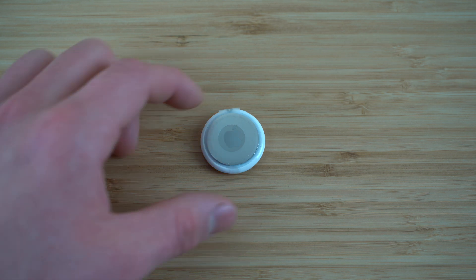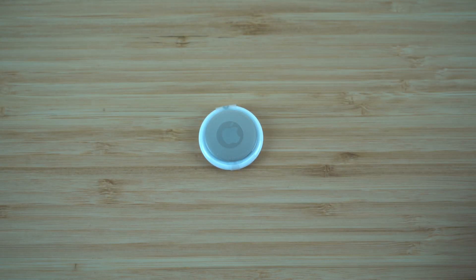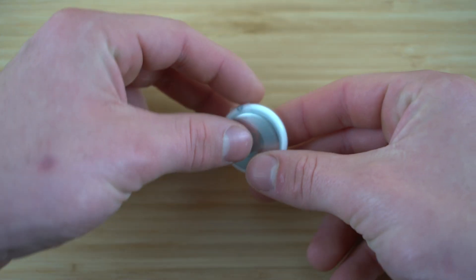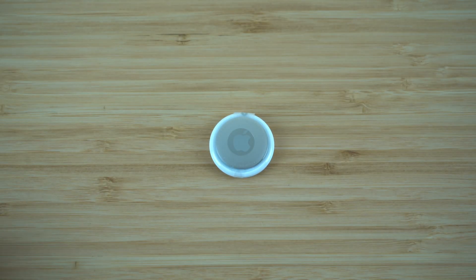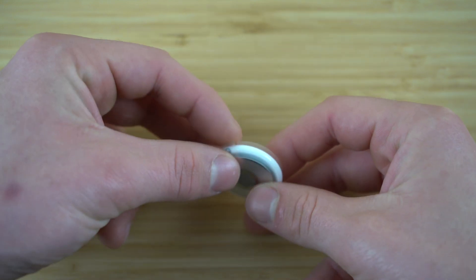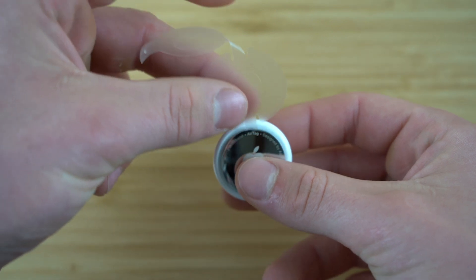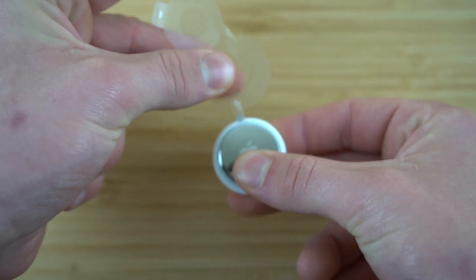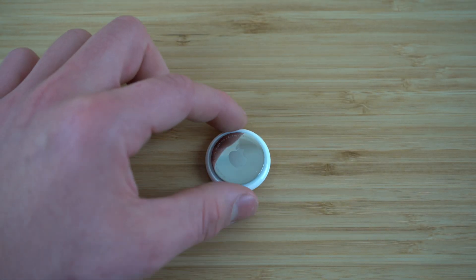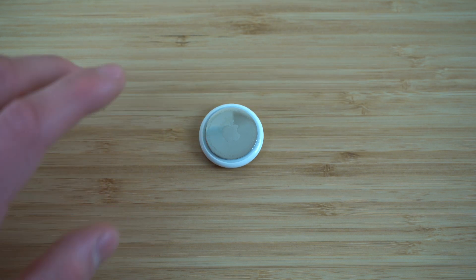Since our AirTag is not rechargeable, Apple came up with a good strategy to make sure we're not wasting any battery while it's in the box. They do this through a simple film layer put around the AirTag. When we open this up and take this film wrap off, it's going to make a beeping noise — it's actually powering on our AirTag. It's going to come with a full charge, and the battery life should last about a year.